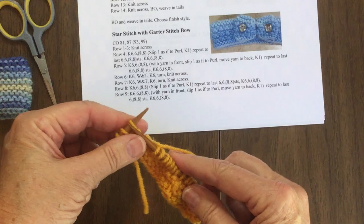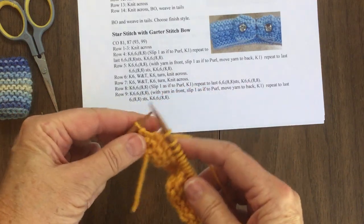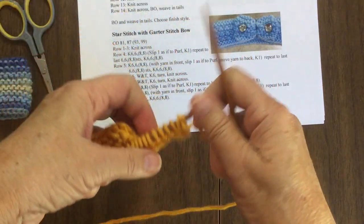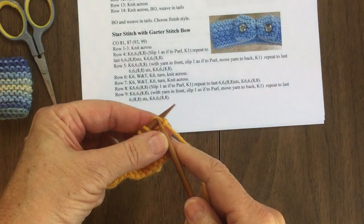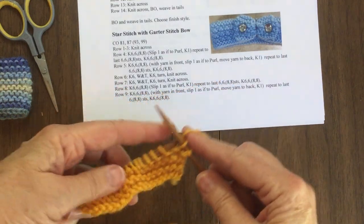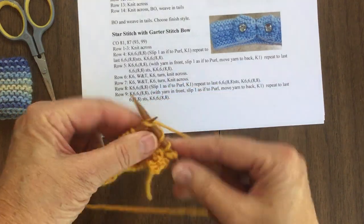Then you will continue with the pattern — whatever it says to do, whether you do knits, purls, knit two togethers, yarn overs. Let's turn our work and knit at least one more row back so you can see it a little bit better. I also have some completed ones I'll show you, but I just want to knit one more row back.